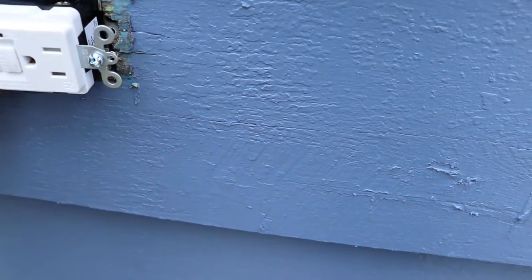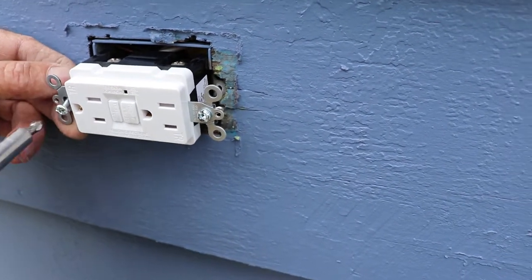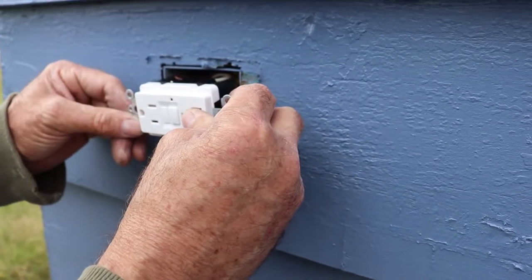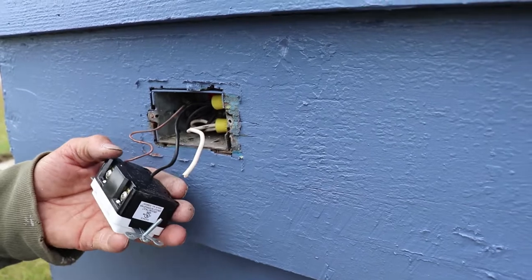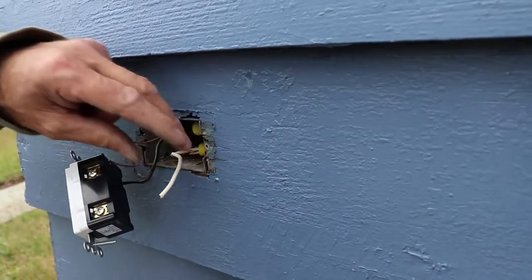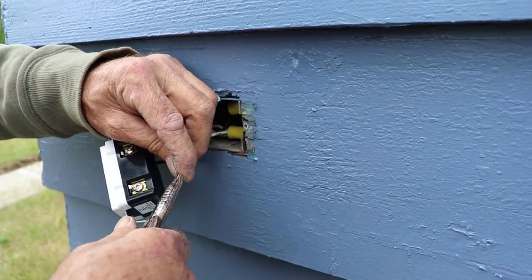I broke this screw in there. I'm just gonna remove this screw and try to put a couple smaller screws in there to see if I can hold it good. I put a few screws in there - try to see if we can do the same job. Something happened, but like I said, this is a real life video so things happen.